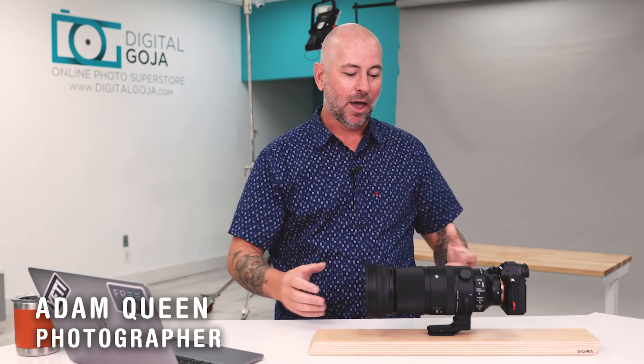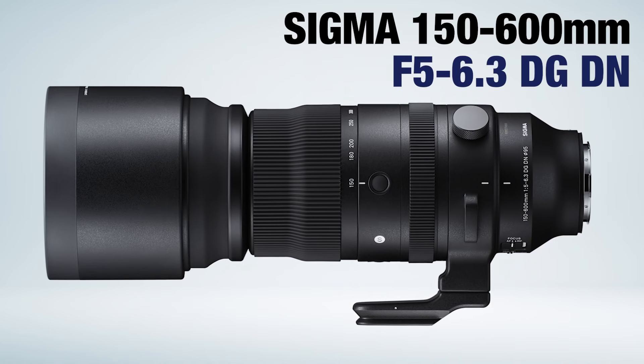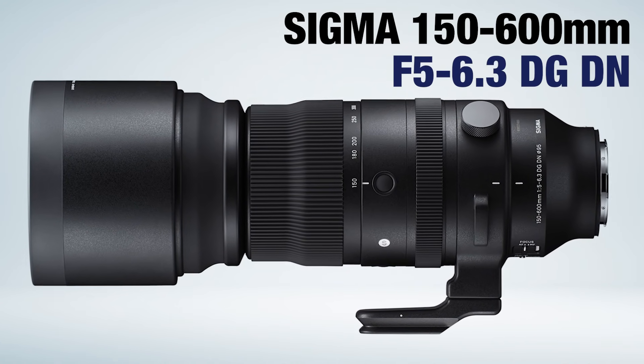Hey guys, I'm Adam Queen, a photographer of 23 years. I'm here to review the 150 to 600 Sigma — a brand new lens on the market that hasn't even been released yet, should be out in late August.